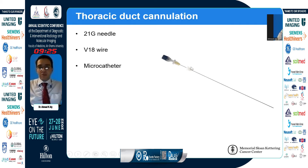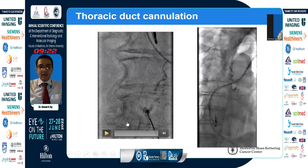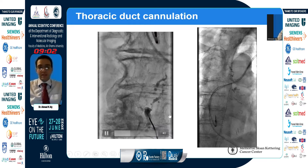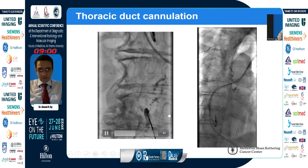We advance this needle under fluoroscopy, directing toward the cisterna chyle in one steady motion until we hit bone. Once we hit the vertebral body, we start pulling our needle back, simultaneously manipulating the wire through the needle until it goes into the thoracic duct. You can see how we try manipulating and finally it finds its way into the thoracic duct going up.